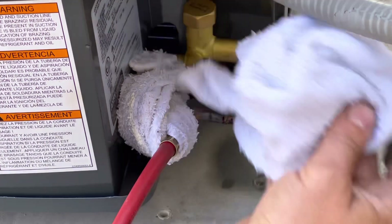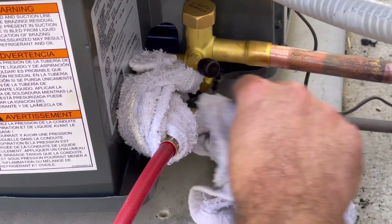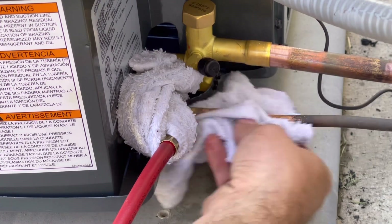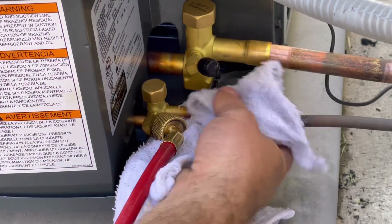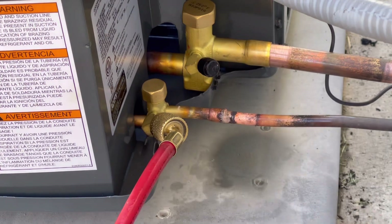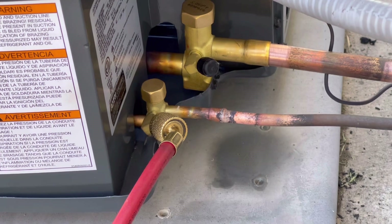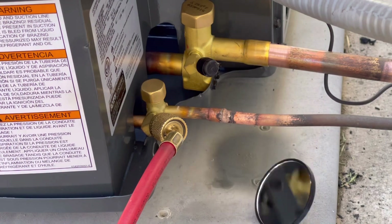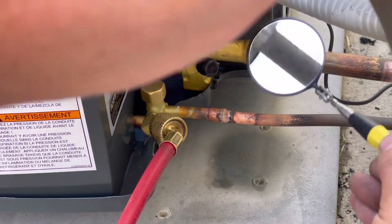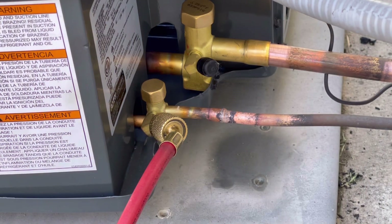We're going to remove our rag and cool this down. Take the rag off this side — it's still nice and cool. Now we're going to grab our mirror and check both sides of this joint to make sure we're good. It's perfect all the way around, so we can now move on to the suction side.